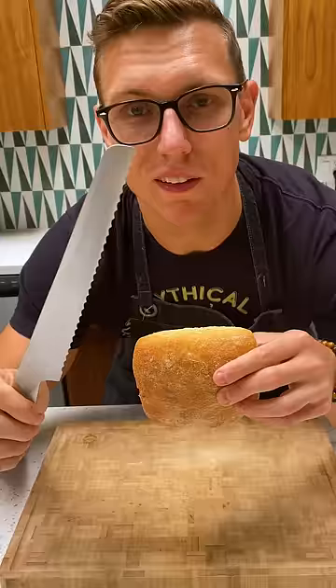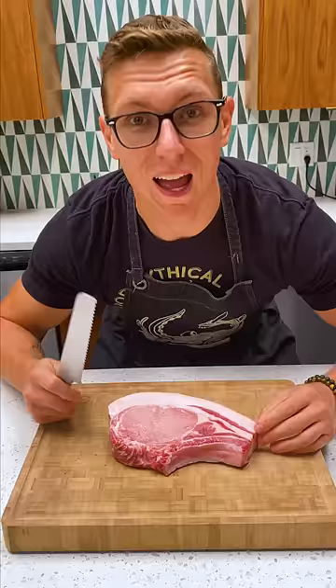Next up we have the bread knife. Now it's got a serrated edge, but ironically will not cut through bread. However, it is great for spanking your pork.